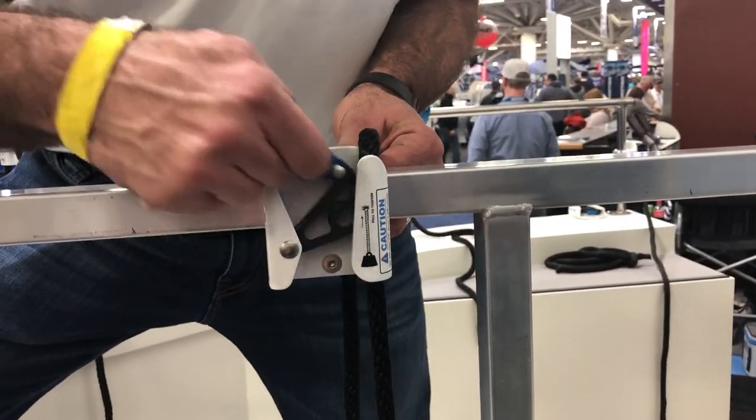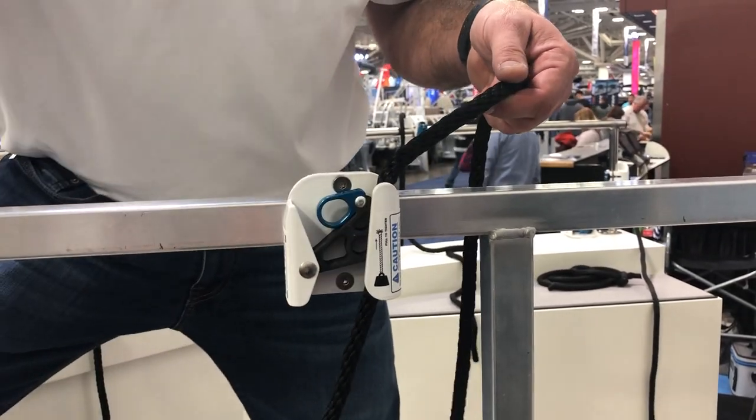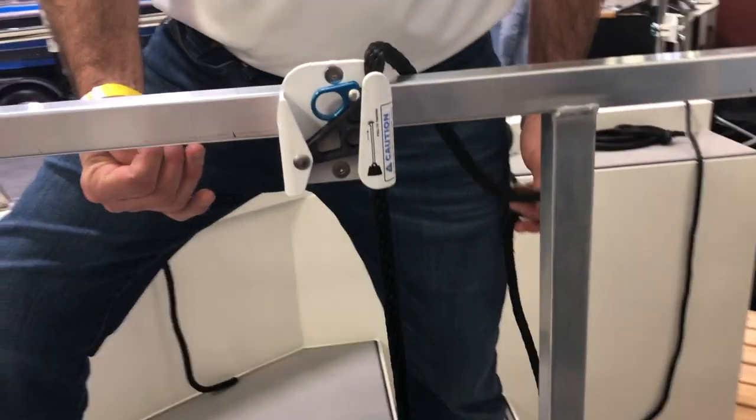You take the blue lever, you open it up. You walk up, you set your rope in, you flick the blue lever shut. When you want to raise your fender, all you do is lift up your rope and there it is.